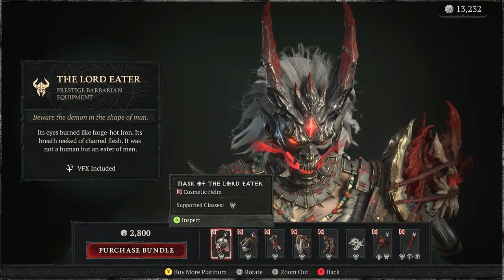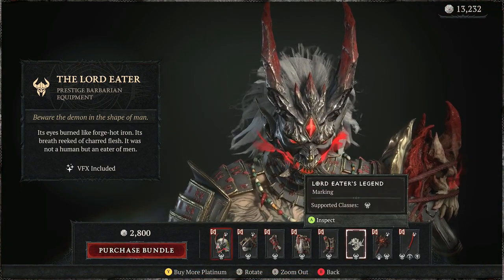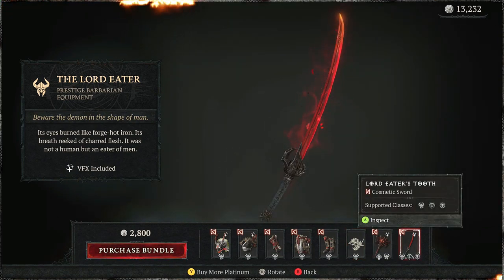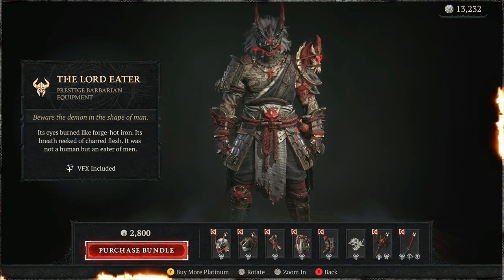Alright, today we are buying and reviewing the Lord Eater. I'm personally buying this because of the mask, and the tattoo looks really nice, and the one-hander sword. So, let's buy it and take a look how it looks.